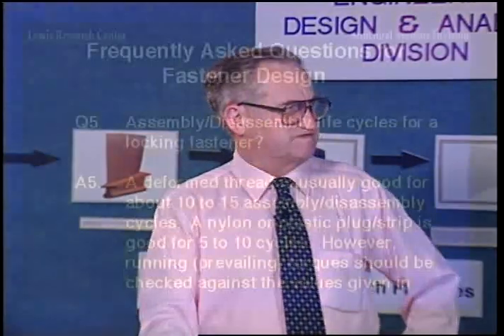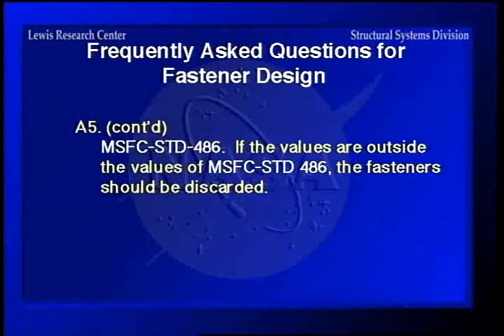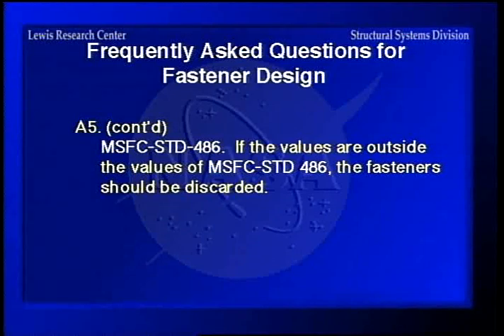Assembly/disassembly life cycles for a locking fastener: it's usually good for about 10 to 15 cycles. A nylon nylock plug is good for about 5 to 10; the deformed thread is good for 10 to 15. If you check and the running torques are below the minimum values given in the Marshall standard, then you should discard the fastener. In other words, if you have ground up the nylock plug to where it's no longer effective, discard the fastener.